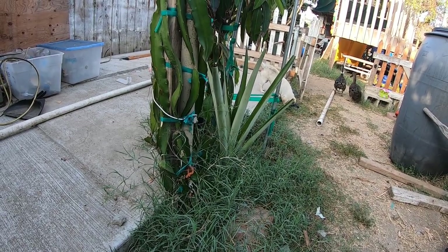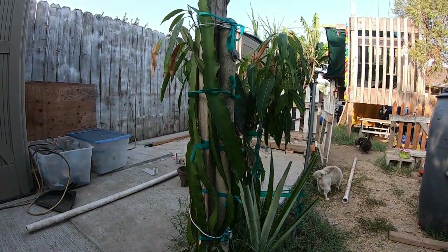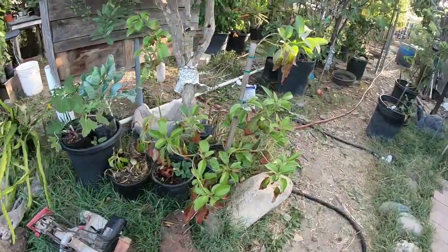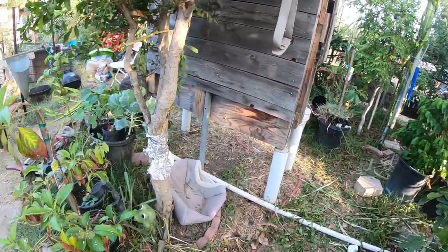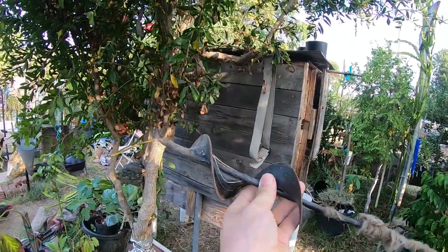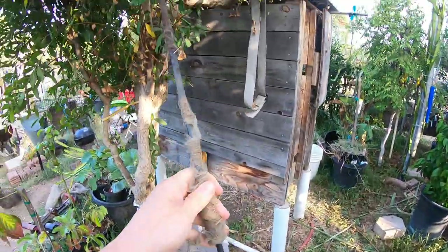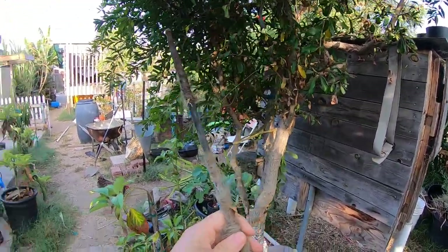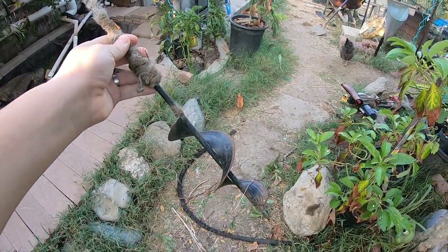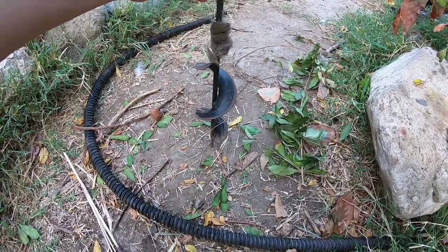What I ended up doing was using an auger — here it is, this thing right here. You literally just put it on your drill and start drilling. It's pretty cool because it digs holes straight down.